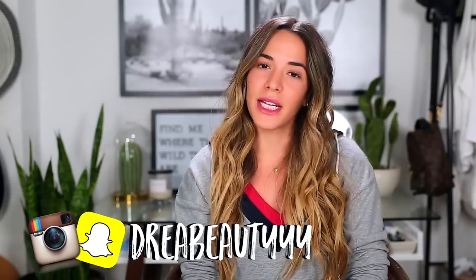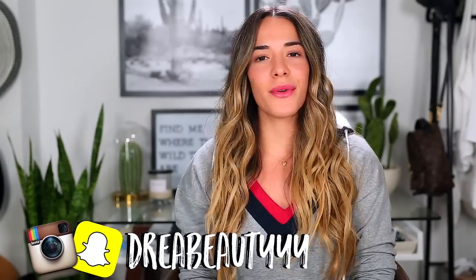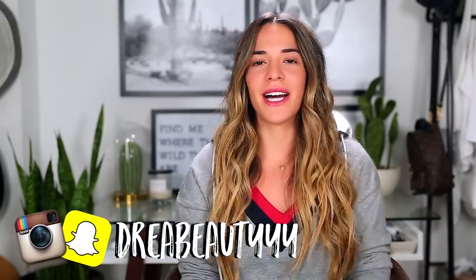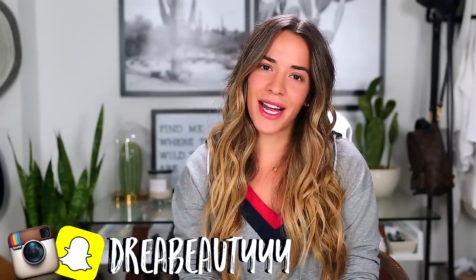I hope you guys enjoyed this video! If you did, don't forget to give me a thumbs up and let me know in the comments what kind of videos you want to see next. If you're new to my channel, don't forget to subscribe and follow me on Instagram. Until next time, see you guys later!